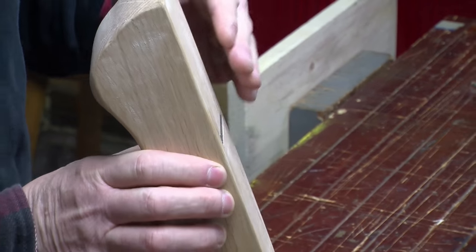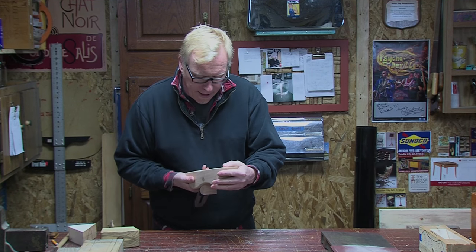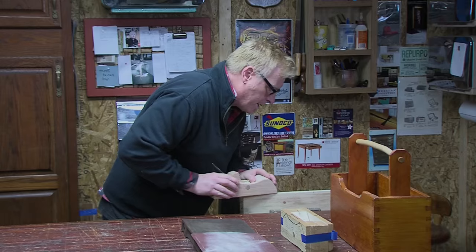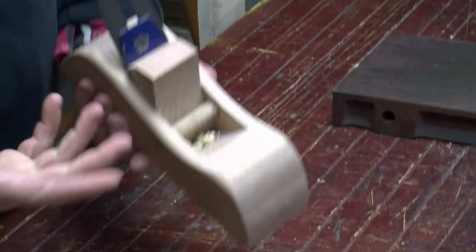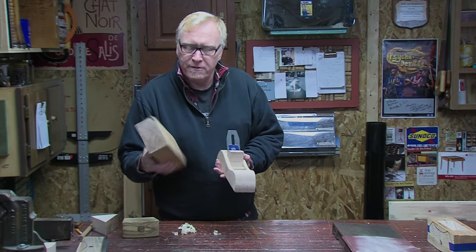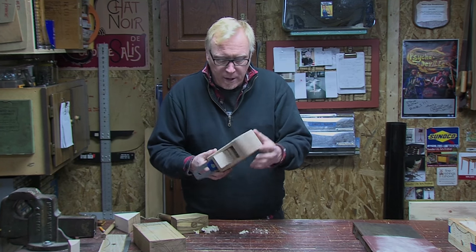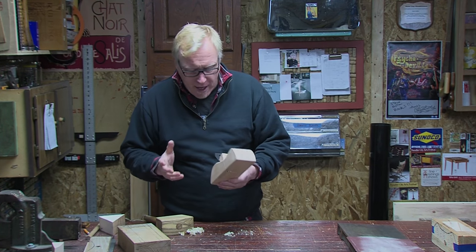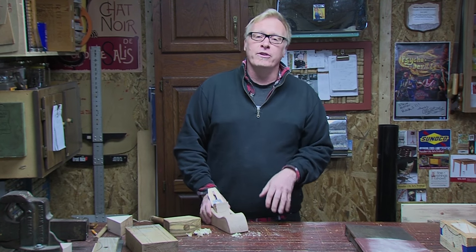You just want to see the blade come out slightly — just so there's a shadow. There we have it. Look at that — your own hand plane made out of a block of wood that was destined for the scrap pile. Our mallet, used to help adjust our hand plane. Don't be intimidated; it's not as hard as you think, and there's nothing like using your own hand tools that you created. I had a lot of fun building this project with you. I hope you'll come back and see us here in the garage.